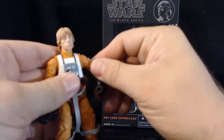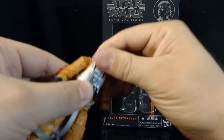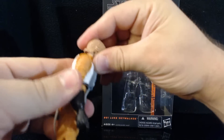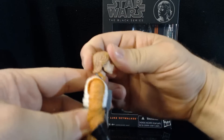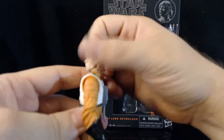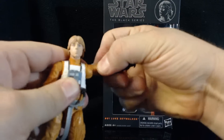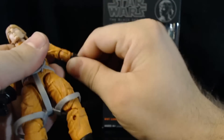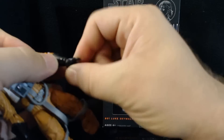Let's go over poseability. His head is on a universal joint swivel going up and down — it doesn't look up too much, can look down about that much, and can go all the way around, which is great. His arms go all the way around and move out and back in. He has an elbow swivel and also a hinge at the elbow. His hands have rotation as well.